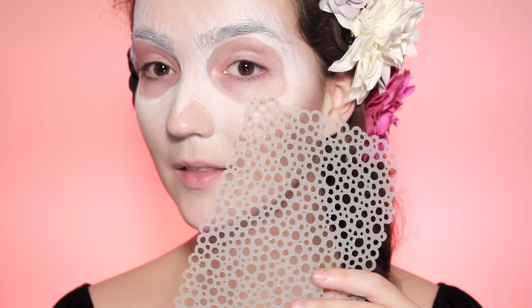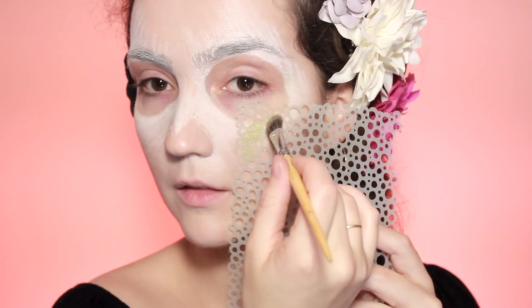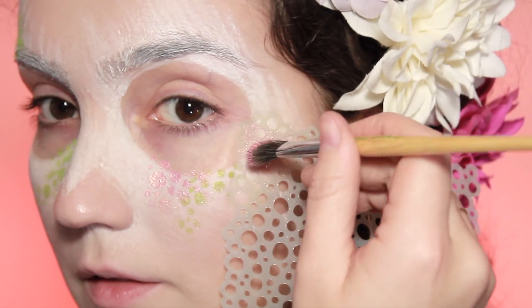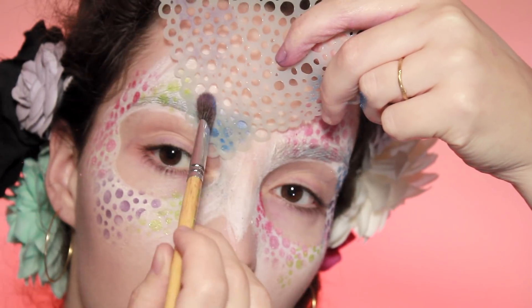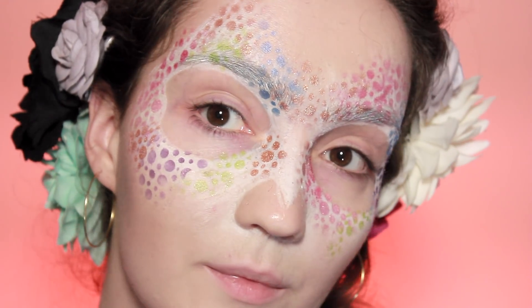Then I'm going to move on to some Barry M dazzle dusts and a stencil. If you don't have a stencil, just get a hole punch and a piece of paper, punch loads of holes onto it and you'll get exactly the same effect. If you don't have dazzle dusts, use whatever colours you have to hand — mix up greens, pinks, reds, and blues, spread them all over the face and not too close to each other.